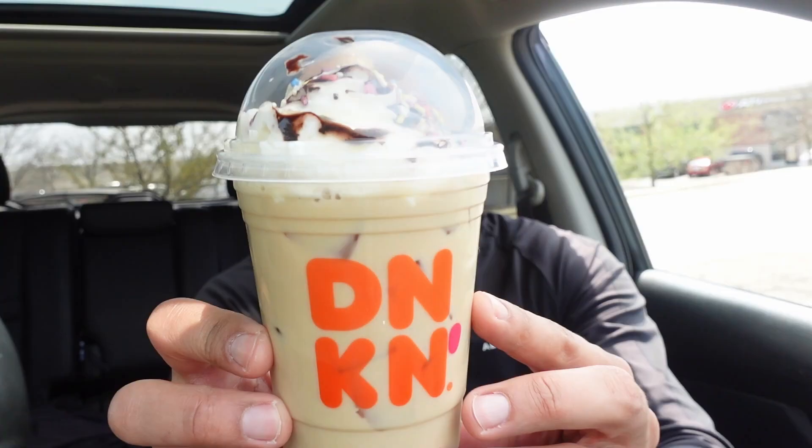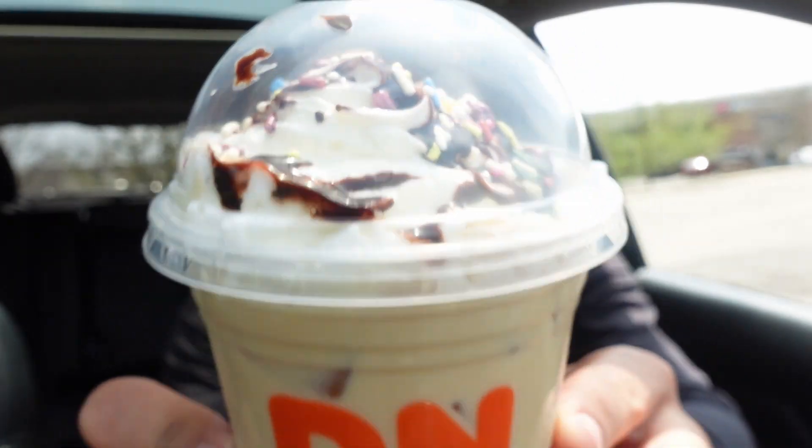All right, we got something new from Dunkin'. They said treat yourself. And doesn't this look like a treat, y'all? The new cake batter iced signature latte. Let's check it out.